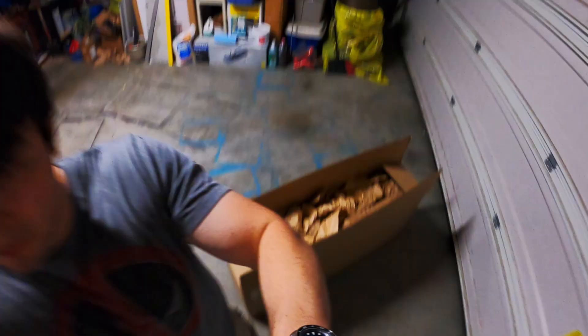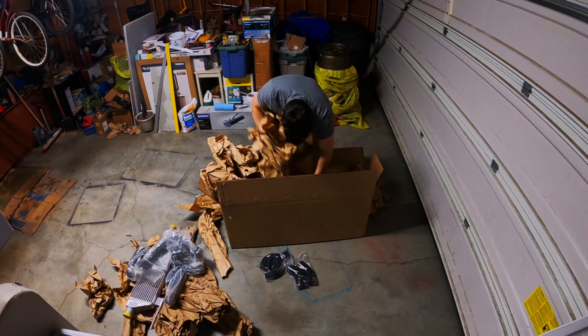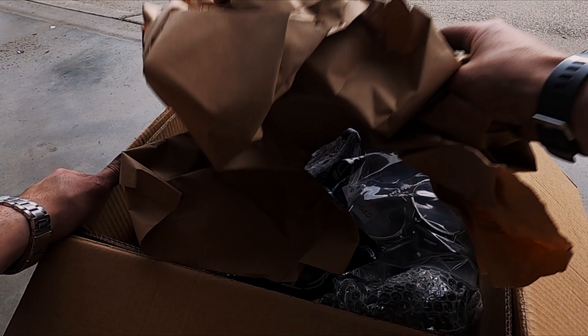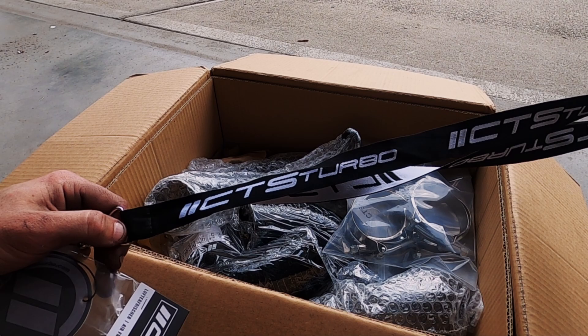I specifically ordered a kit from CTS Turbo, which is a Canadian company that specializes in working on Audi and Volkswagen cars. I'm running their short shifter and I've really liked their products in the past, so I'm super excited to see how their front-mount intercooler kit works. According to their website, it's a very easy installation and doesn't require you to delete or move your horns or any of the sensors in the front bumper. It also doesn't require any bumper modification, which made me pretty excited — though we'll see if that's actually the case.